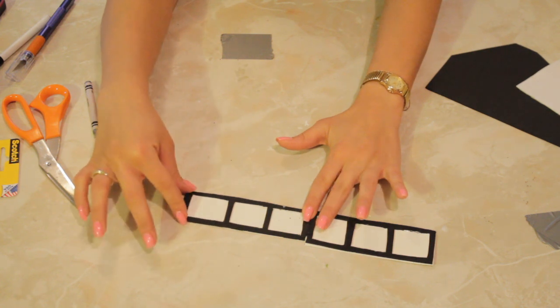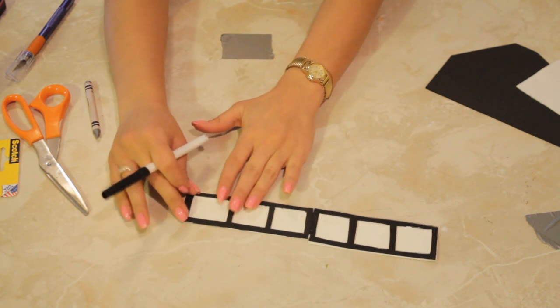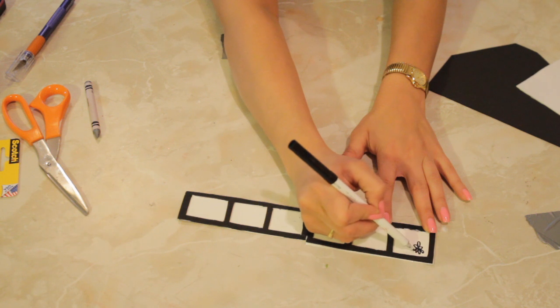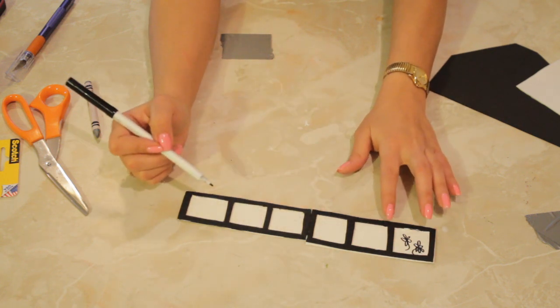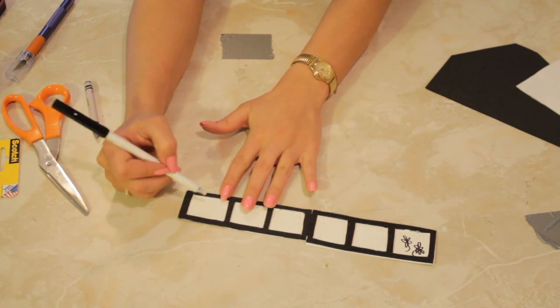This is a really cool and creative thing to do if you're really into films and movies and TV. I like the classic feel of black and white, so I'm going to take a black felt marker and draw a couple of little things inside — like maybe some little flowers, and then in one I'm going to write my name.